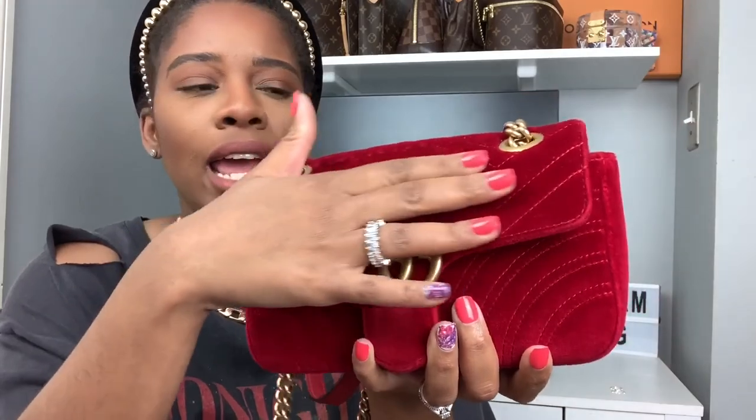Overall, the bag has been amazing. I've had it three years and I made a video on the Chanel Jumbo and how I care for that bag — this one I store completely differently. I don't put it in the dust bag; I just leave it on my shelf where it does collect dust. As far as dust goes, it hasn't been bad. However, I think because it's velvet you need to pay close attention to this so you can take care of your bag and prevent damage.